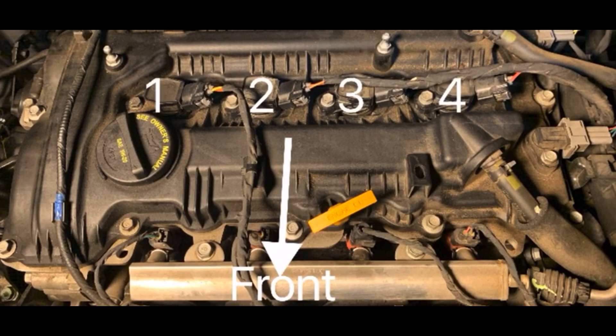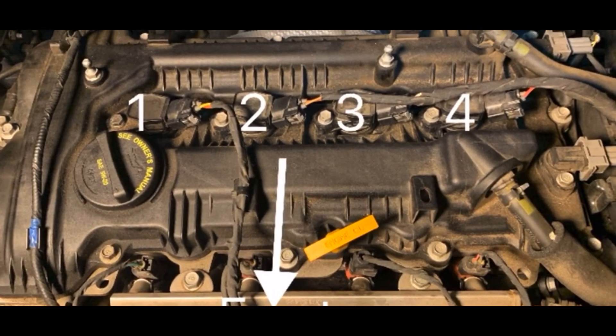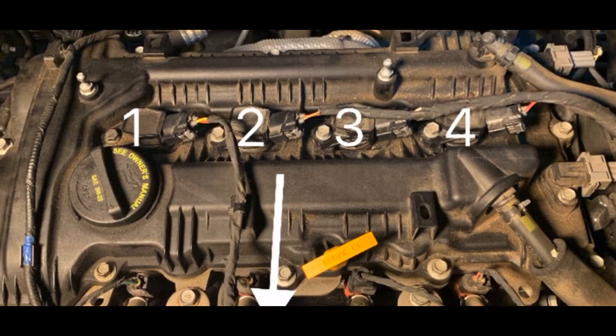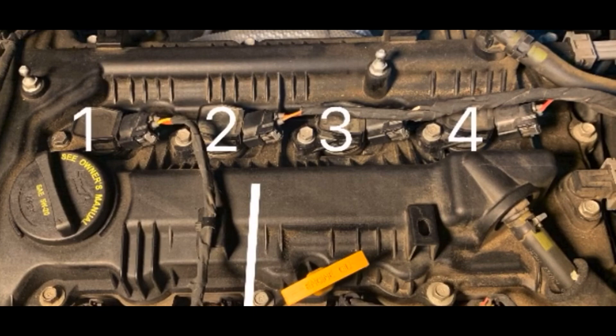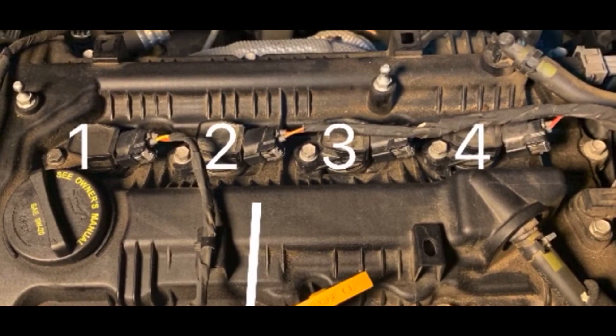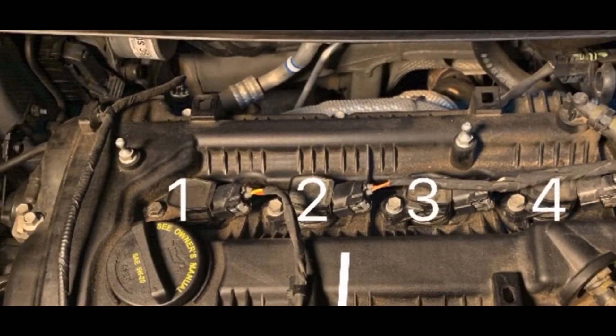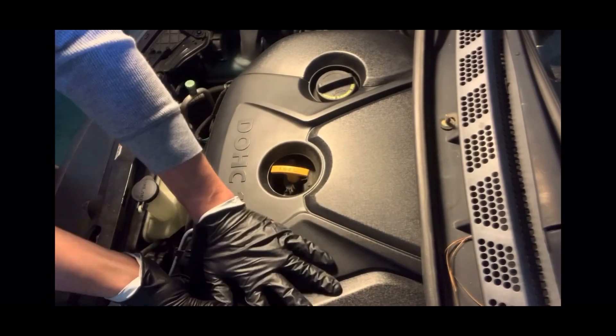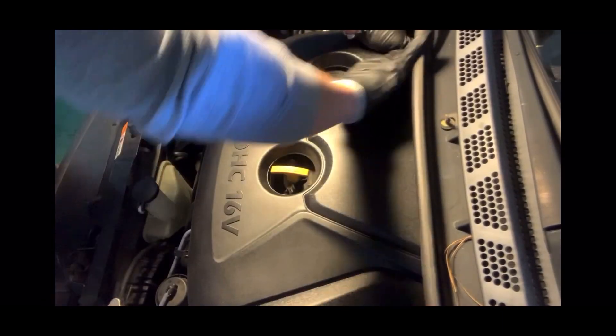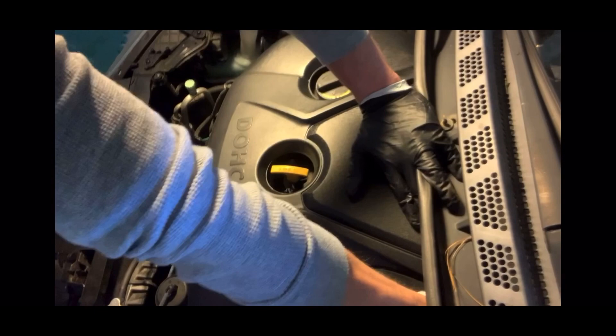This is what it's going to look like when I pull the cover off. I just wanted to show you a little identification of what cylinder is which. In the code reader I had an issue with misfire on cylinder 3, so when I pull the spark plugs out we're going to see if there is a difference between the plugs or what it looks like down inside the cylinders between one, two, three, and four.